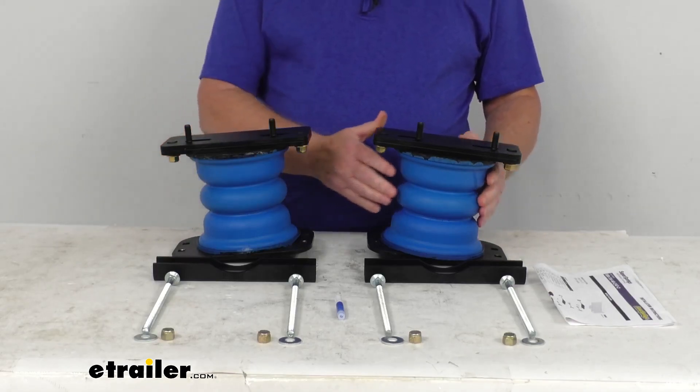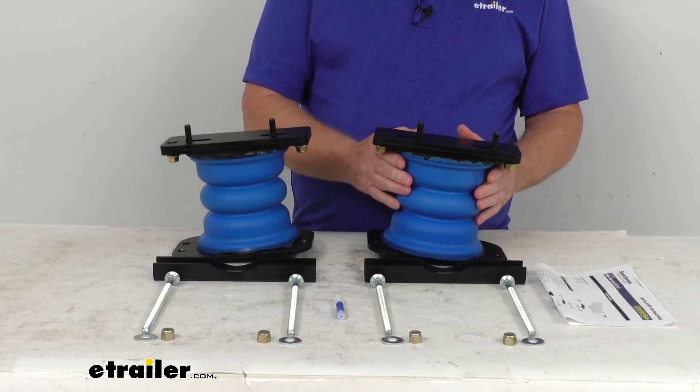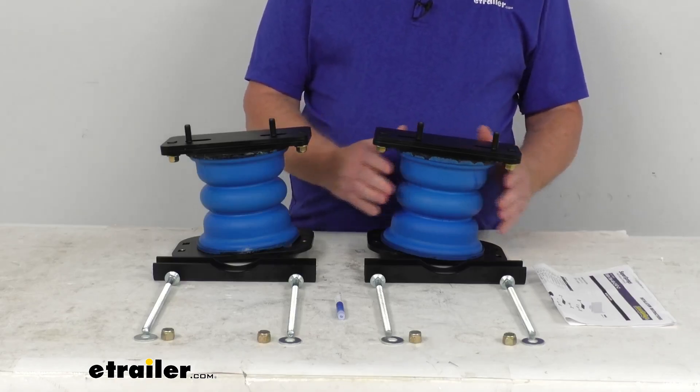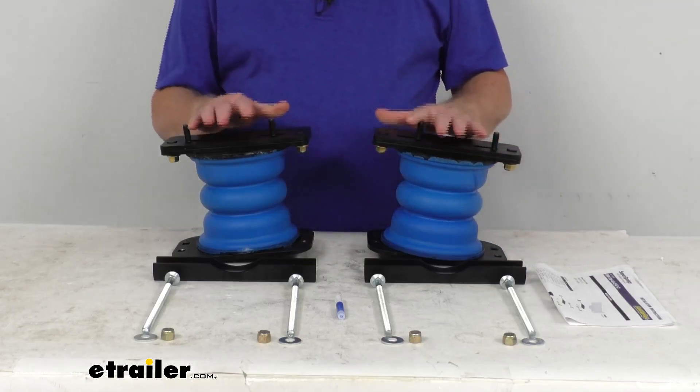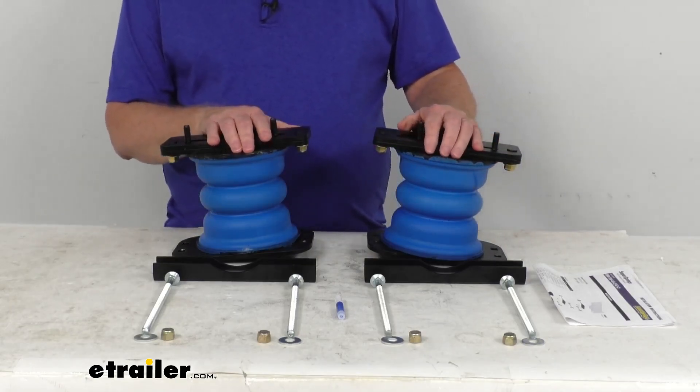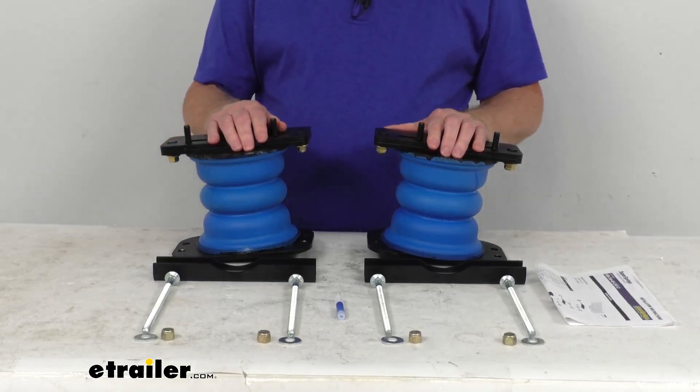They offer minimal lateral expansion, meaning the springs expand and compress vertically instead of to the sides, so they aren't easily damaged when operating in tight spaces. And they're maintenance-free, so there's no tubing you have to run or air pressure to monitor, like with air springs.